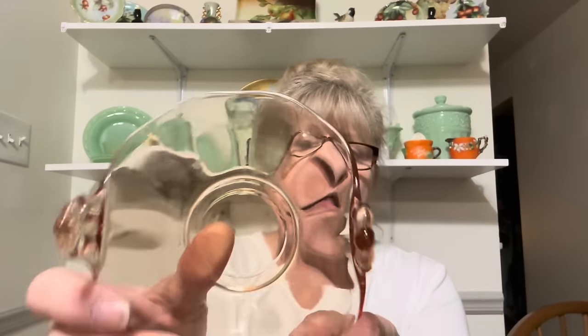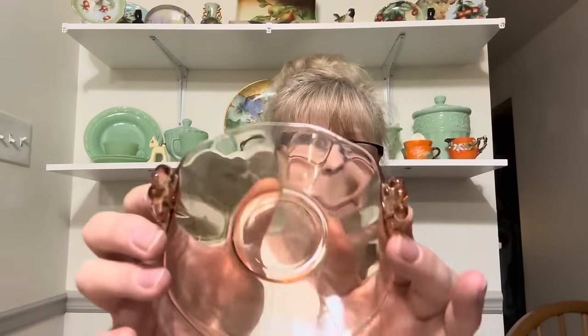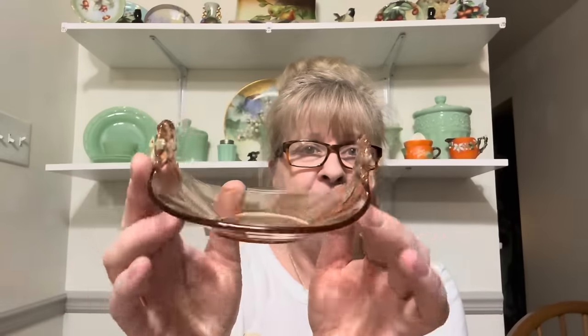Alright, I have saved the best items for last. This is like a peachy, almost like a peachy root beer amber color. A little nappy. Perfect condition.